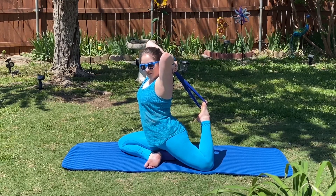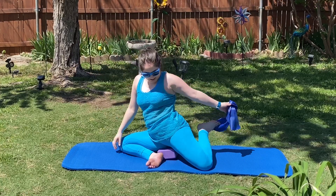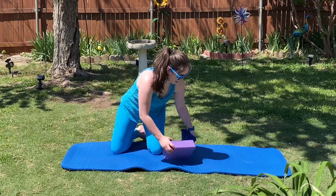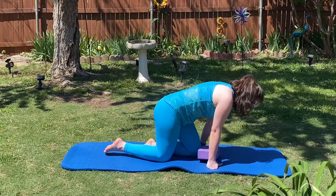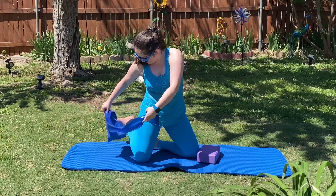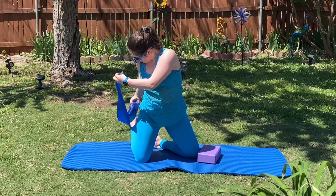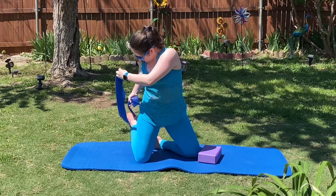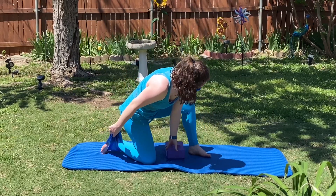Five, four, three, two, and one. Okay, coming down now — we're going to switch. Go ahead and have your left leg in front, but first put that resistance band around your right foot back here. Then place the yoga block underneath your left glute.